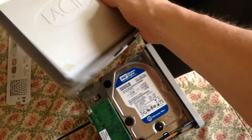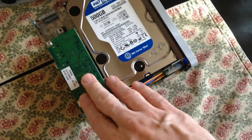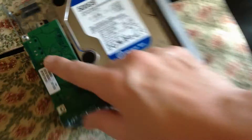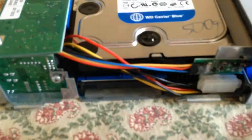Finally separated from the case. What we have is the hard drive and some circuitry that connects the FireWire and the power supply. There's a screw here, screw here, one there, and one there, so we'll take all those out.